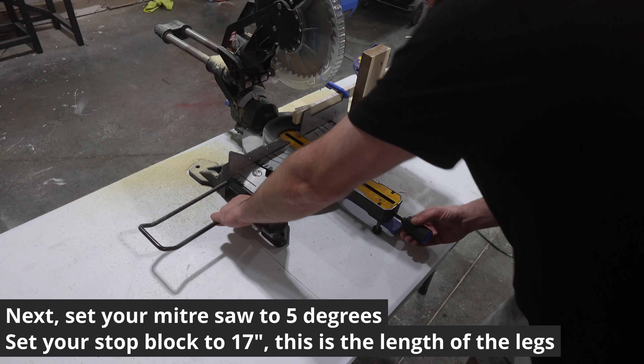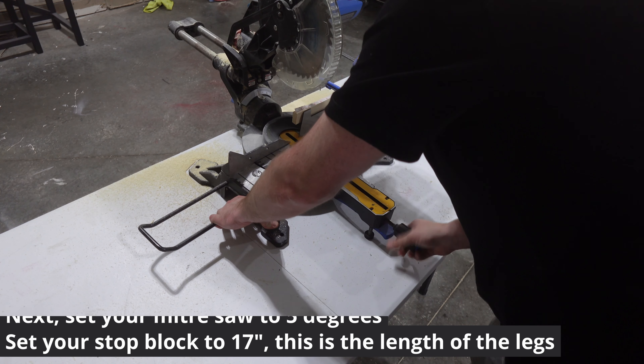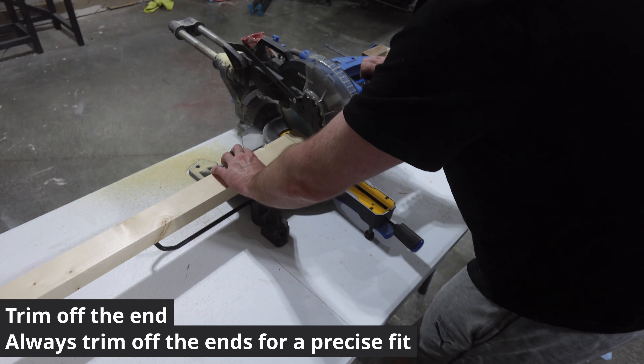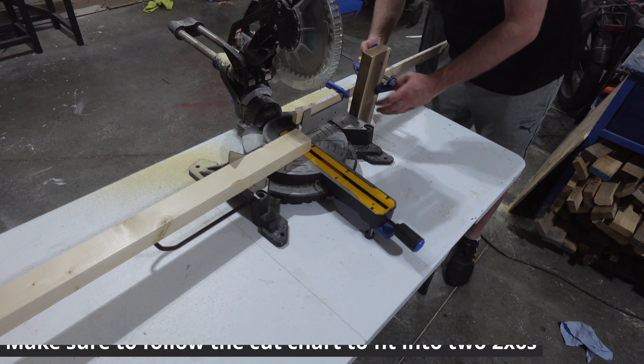I set my miter saw to 5 degrees, cut the end of my 2x3 off so that it's angled, and set my stop block to 17 inches. This is the length of my legs and I will cut 12.